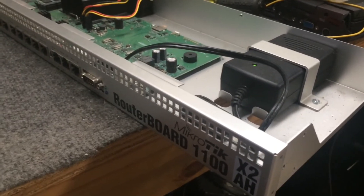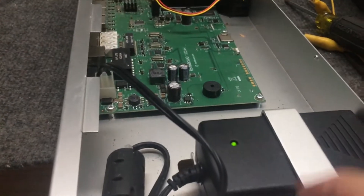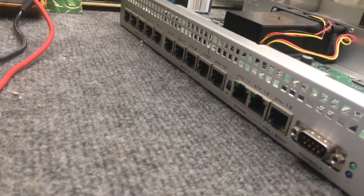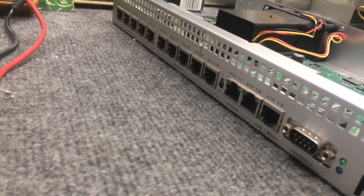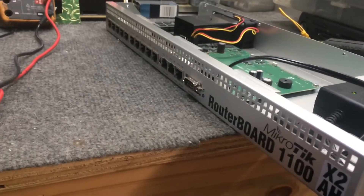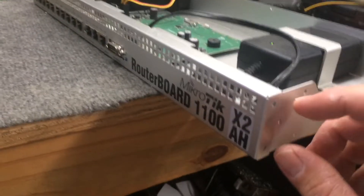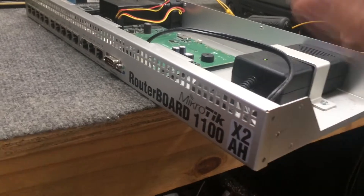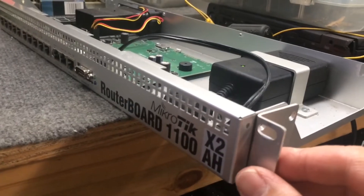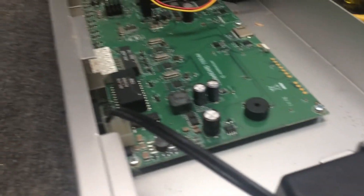I've got a Mikrotik 1100 AHX2 router here. We've got power coming in but no power on the Mikrotik unit itself. What's pretty amazing is this was working — we went to upgrade it to a CCR 1016, and noticed whenever we pulled it out of the rack and unscrewed the ears, the unit powered down. I checked the power supply to make sure we were getting voltage out.